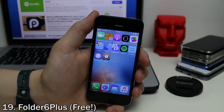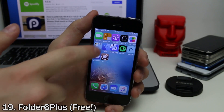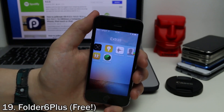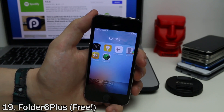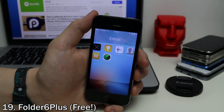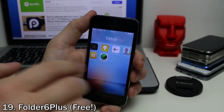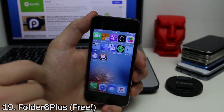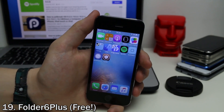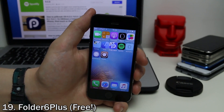This one goes along with the five icon tweaks from earlier. You can use Folder 6 Plus to add four rows of icons to your folders. This works best on larger display devices. As you can see, you get four rows of icons in a folder, fitting up to 16 app icons per page. It allows you to fit more things in a folder without having to swipe over, which is very useful if you have a lot of apps in folders.